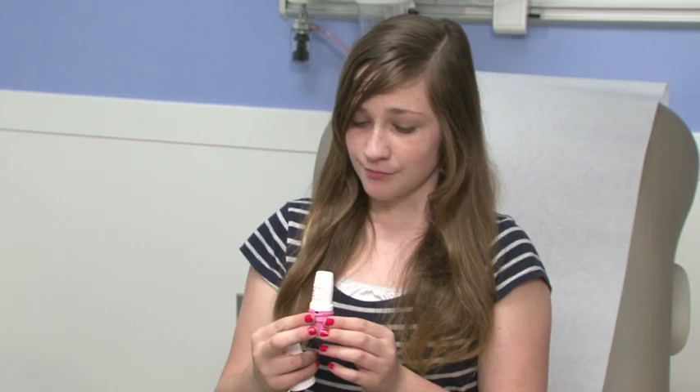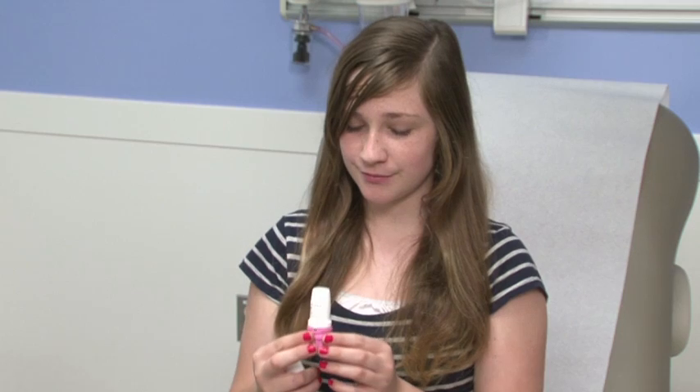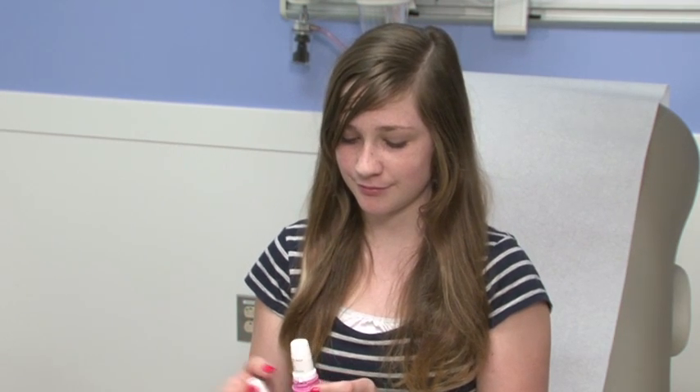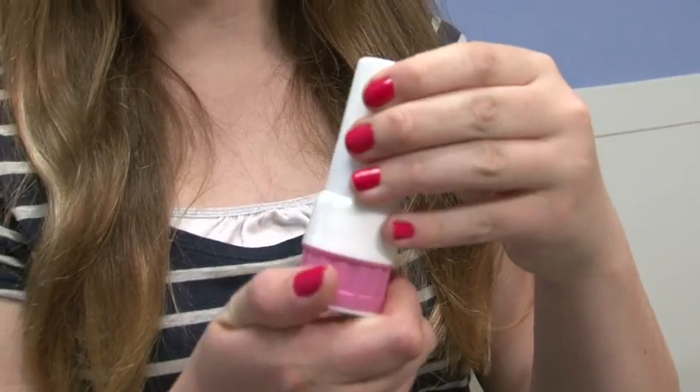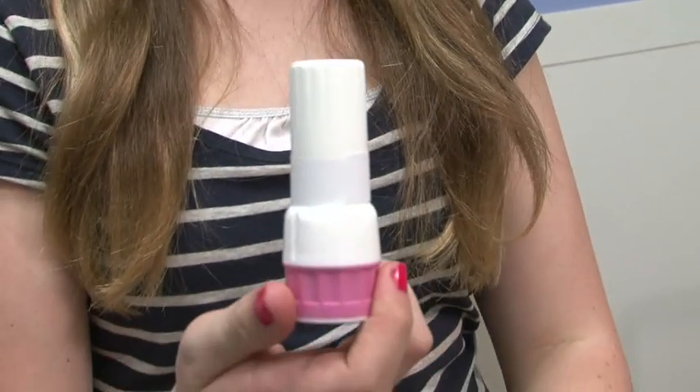After you breathe the medicine in, hold your breath for a count of ten. Then slowly breathe out. Replace the cap and twist it to the right until it clicks. The cap must be closed to load the next dose.